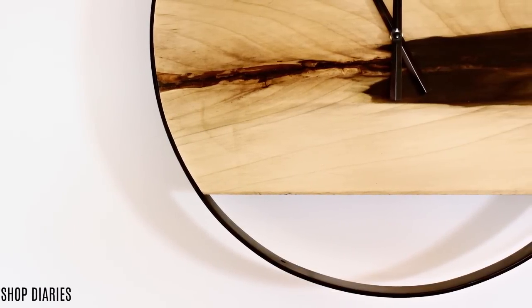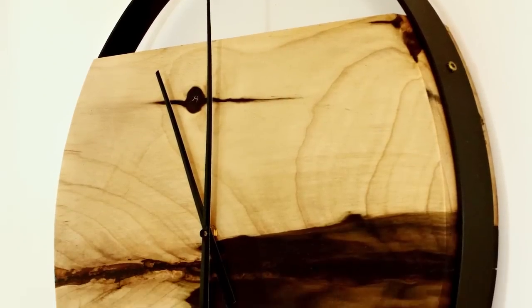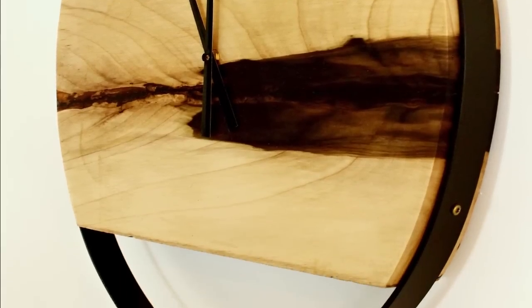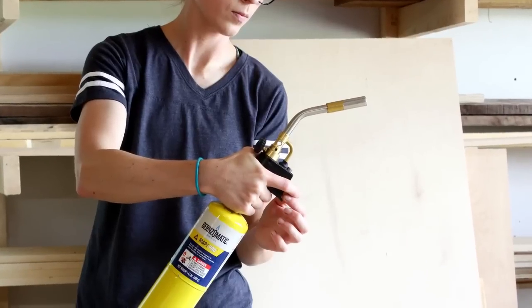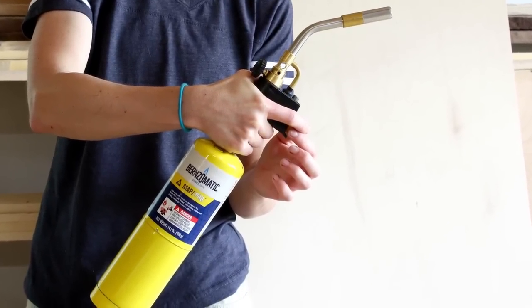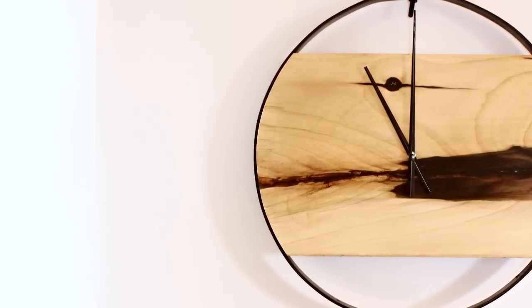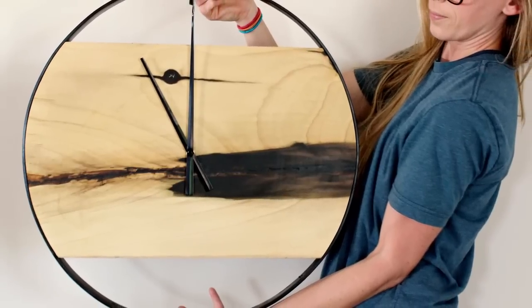Hey guys, it's Shara here from Woodshop Diaries, and today I'm sharing a project that got me a little out of my comfort zone. Not only was I working with metal on this project, but it was also my first time using a torch. Don't worry, all went well and nothing caught on fire, but I'm really excited about sharing this modern industrial wall clock because it challenged me to think outside the box. And it also looks pretty cool hanging on my wall.